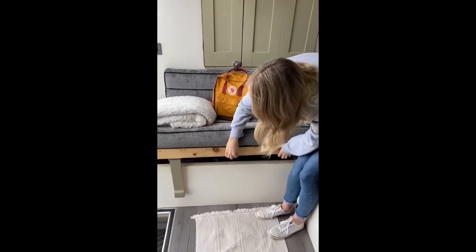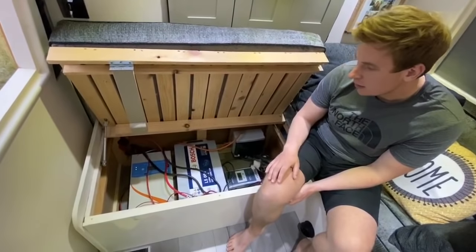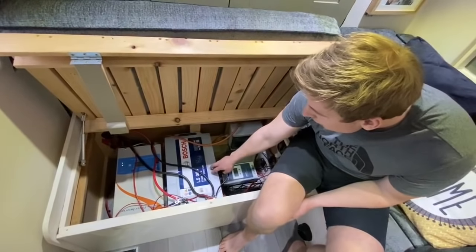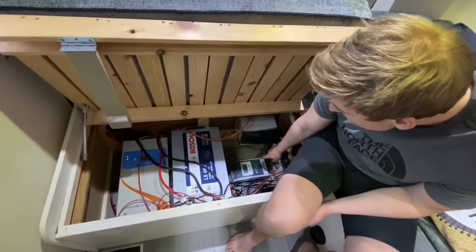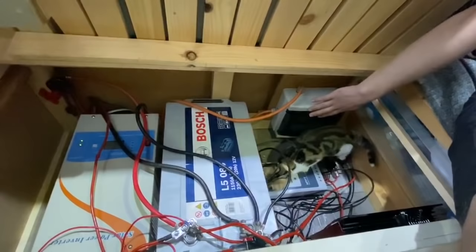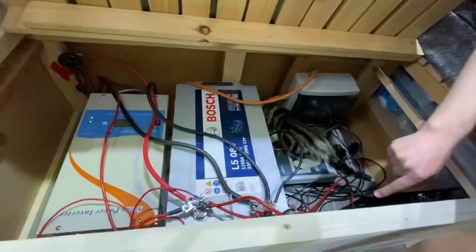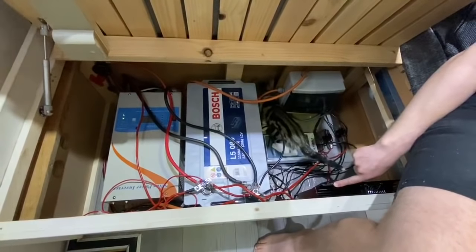In here we have got all the electrics. So for the technical stuff, this is where all our electrics are and power. We've got a 2.5 kilowatt inverter, which is pure sine wave. We've got a 240 amp power Bosch deep cycle leisure battery. We've got an EPVA MPPT solar charger converter. That's our consumer unit for the 240 or if we're on hookup on a site. And just behind this, we've got a battery-to-battery Sterling charger, which is powered off the alternator.